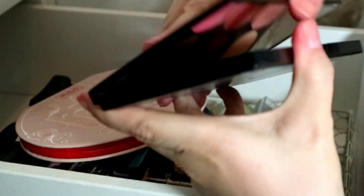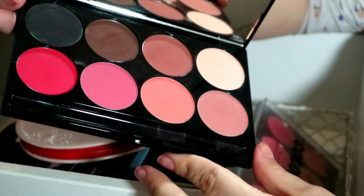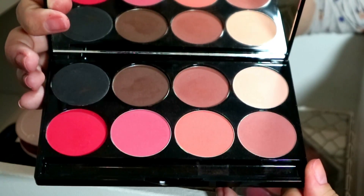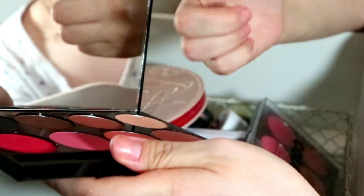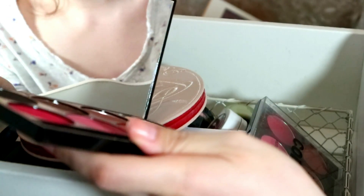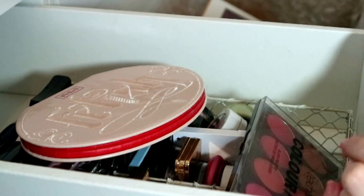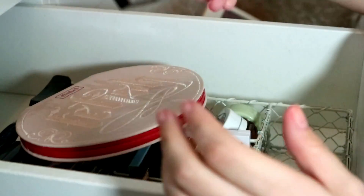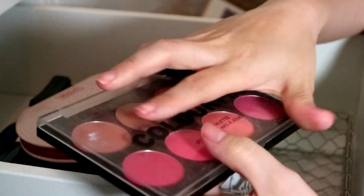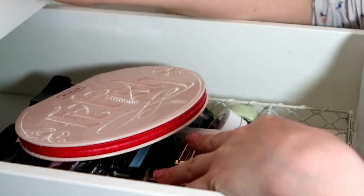This Glamify Beauty Scarlet Blusher Palette — I'm going to get rid of that, I didn't even remember I had it. Then this Meron Eye and Cheek Powder Palette — such good quality but absolutely ridiculously expensive. This peach blush is what made me keep the palette but I'm going to declutter it now. Also my Technic Color Fix Blush Palette — really good quality, really like it, but I'm going to declutter it because I've got too many blushes.